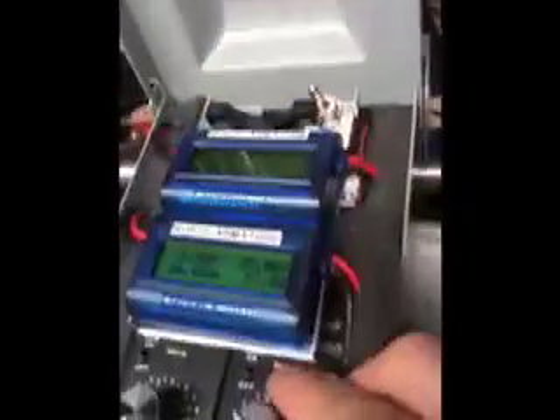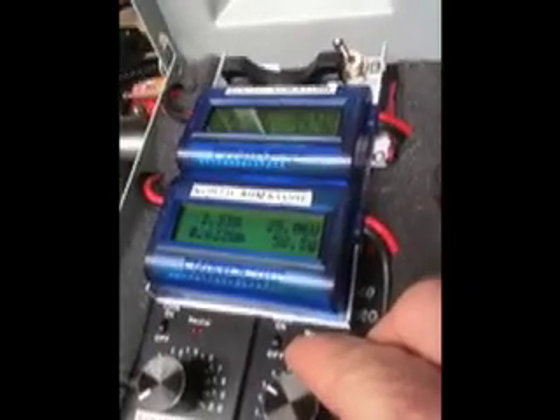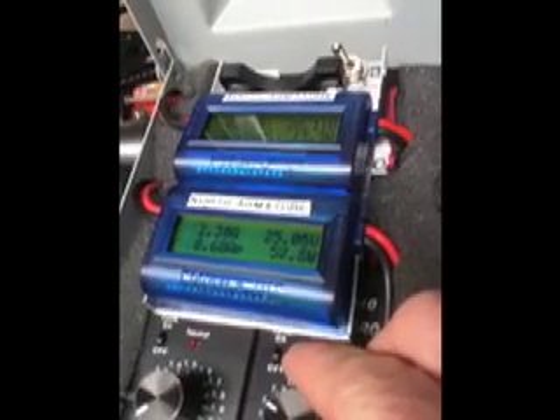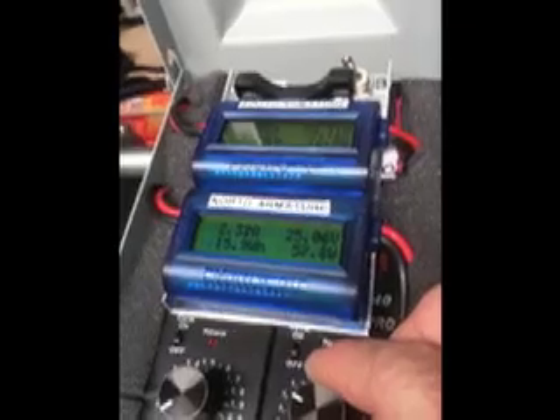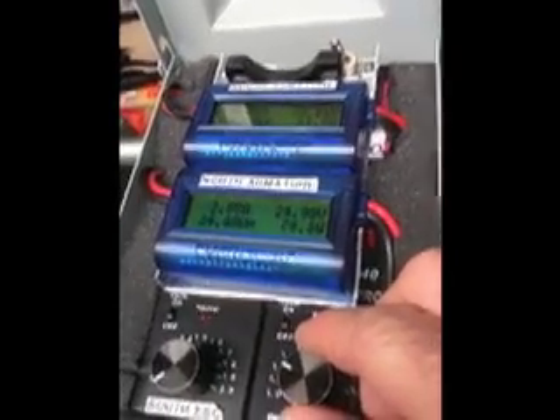Now watch this. When I increase the RPM on this machine — you'll be able to hear it audibly — we're starting at 2.34 amps, so thereabouts, 25 volts in, basically 57 watts input. It's making pulses at 225 volts. I'm going to increase the RPM very slowly, and at a certain point you're going to hear this thing audibly take off.